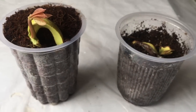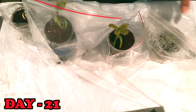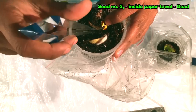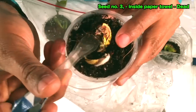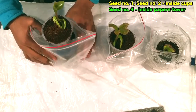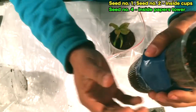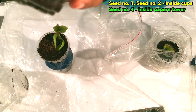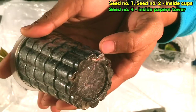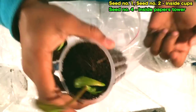On day 21, seed number three — which I grew through the paper towel method — has died, so that one failed to grow. Seed number one is going very well; you can see the leaves are very healthy. In seed number two there is a red-white root going around the bottom of the cup, so I'll cut the base and add another cup beneath it.